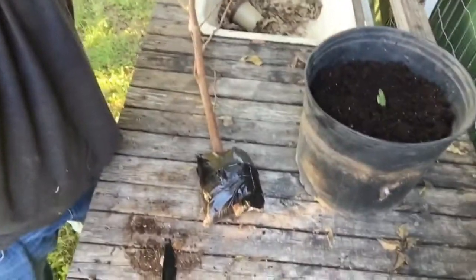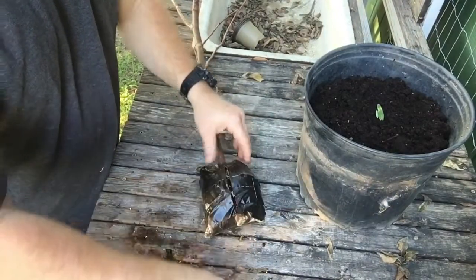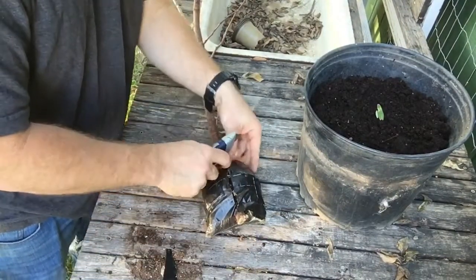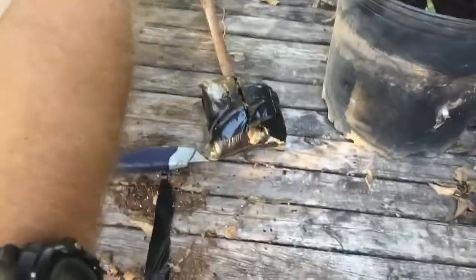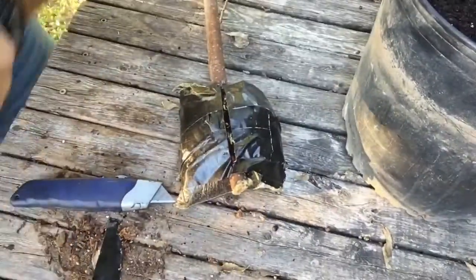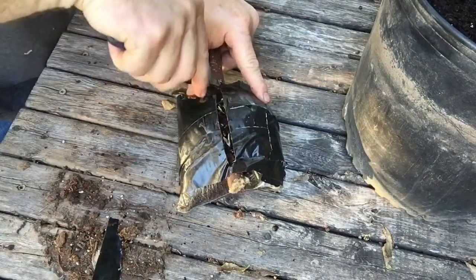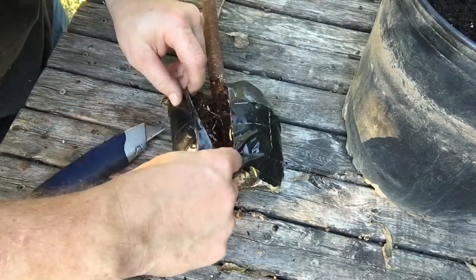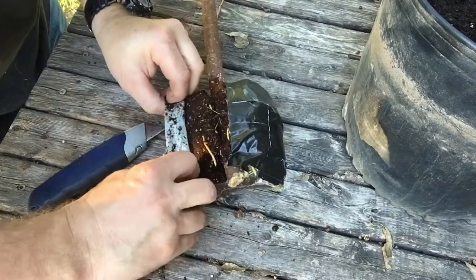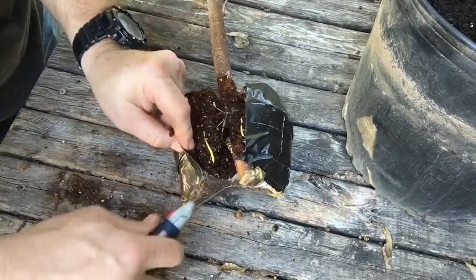All right, back to the action — we're getting close here. I'm trying to pick this out of the bag; it's pretty tight in here.